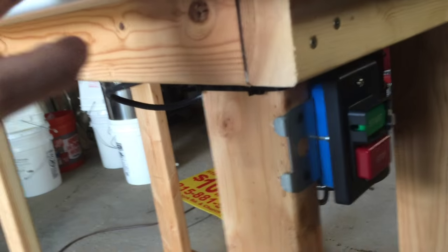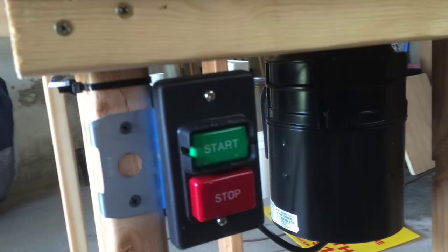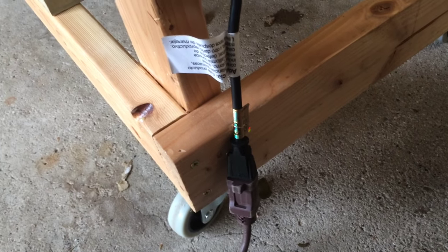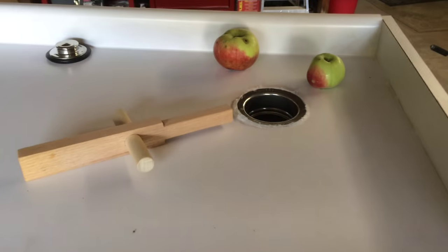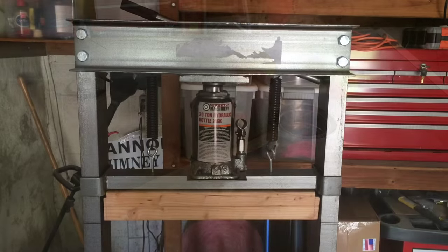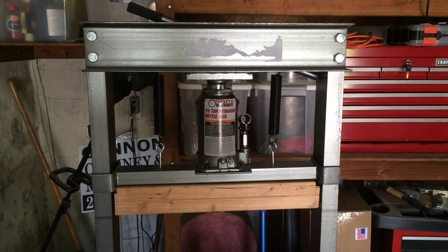I mounted this garbage disposal with a large on/off switch, making it easy to turn on and off. I also made sure the power cord is short enough that it won't reach the floor, since the whole thing is mounted on wheels — I didn't want the cord to get in the way as I wheeled it around. Now let's move on to the press.